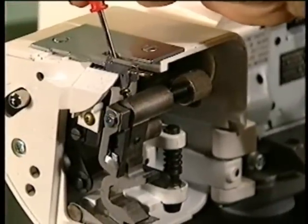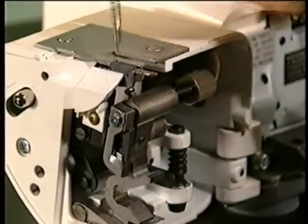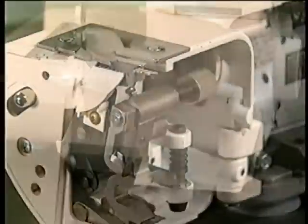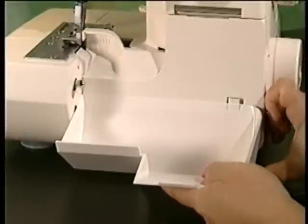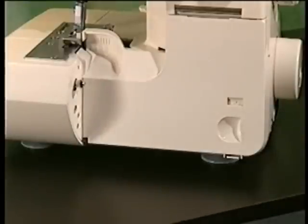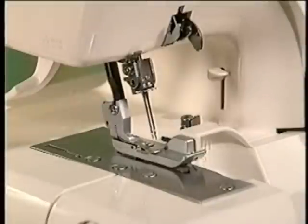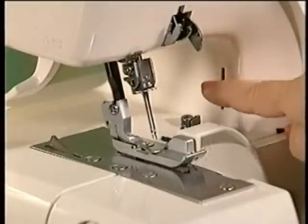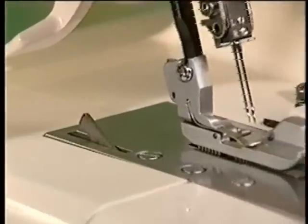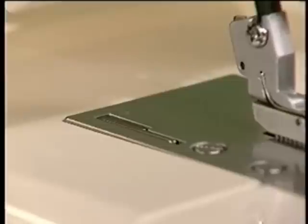A detachable lint tray is included to help keep your machine clean for maximum performance. The thread cutter, available only with model 056DW, is built into the needle plate. Thread can easily be trimmed near the end of the fabric by pushing down the lever.